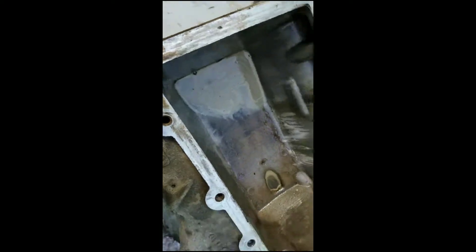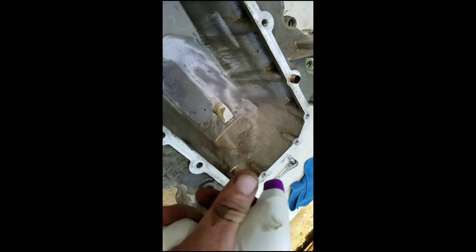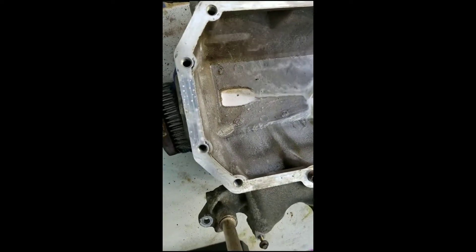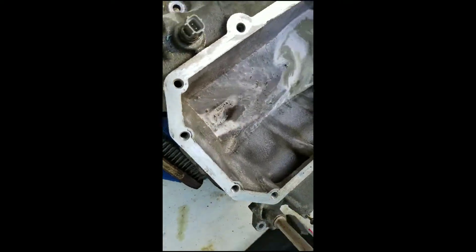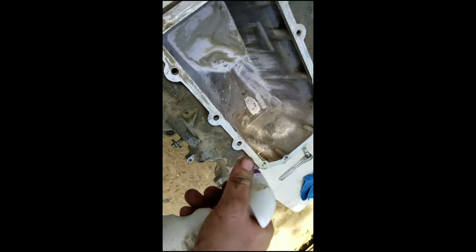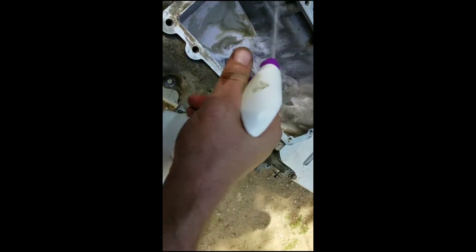Still on the cleaning side, getting this whole thing looking clean. Everything comes out just by spraying Purple Power and using a wire brush — or whatever brush you have, use it because it does work pretty good. I'll come back once everything's dried up and cleaned up.